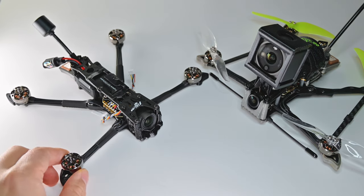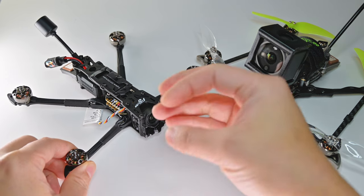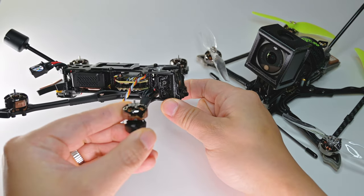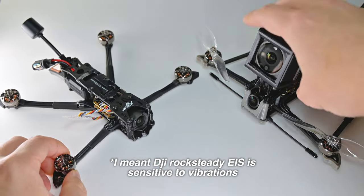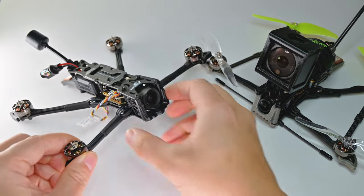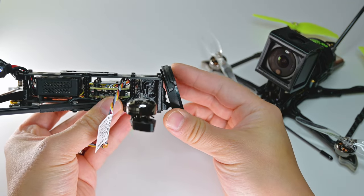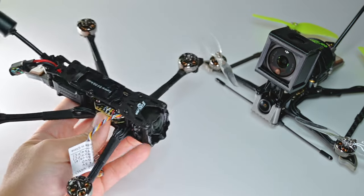It looks like they had to make some changes with the length of the plate. The O3 air unit camera doesn't stick out as much, and it looks like they had to redesign the camera mount — it looks like it's 3D printed now. Using the stabilization feature, it's apparently very sensitive to vibrations. The old explorers used metal, but TPU 3D print is a little softer. This is still very rigid, and it looks very protected — it looks like a wall still cannot hit it.